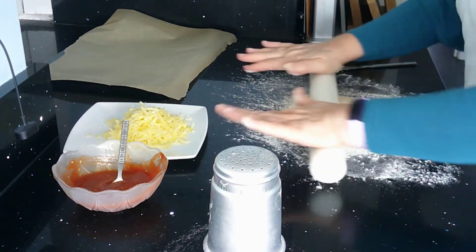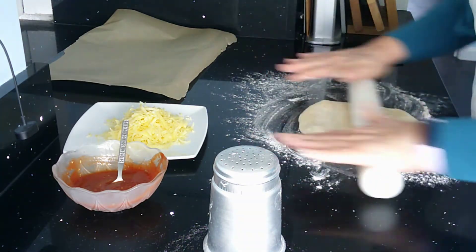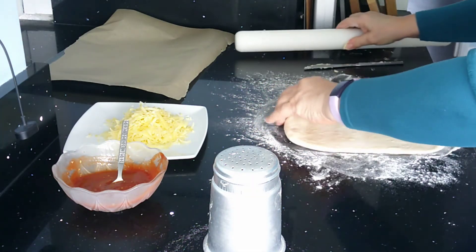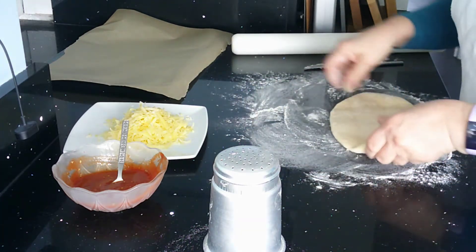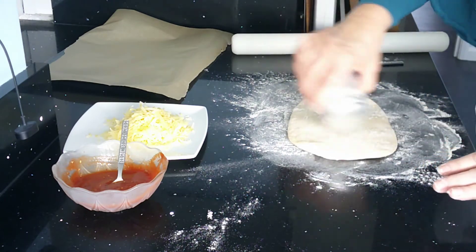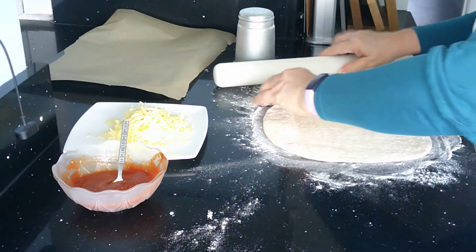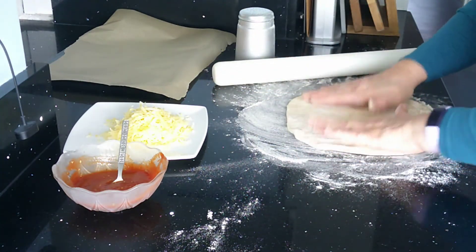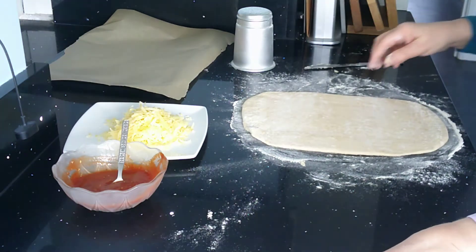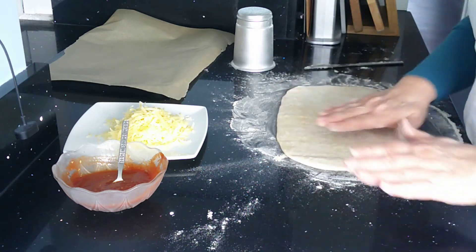Then I need to roll this out. Because it's sticky, I'm going to turn it every time I have rolled it because I definitely do not want it sticking to the worktop. So if you're worried about it sticking, just keep adding extra flour underneath, a little bit of flour on top, and keep rolling it. You really want it to be quite thin dough, and that is plenty big enough for making the pizza wheels.